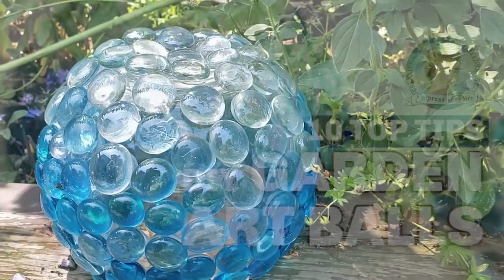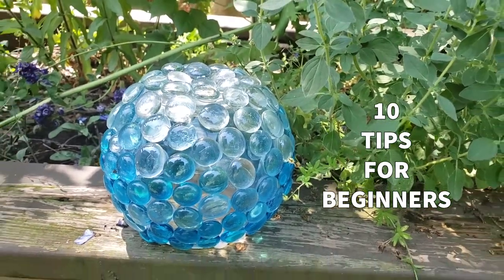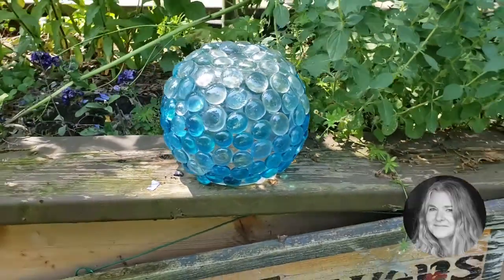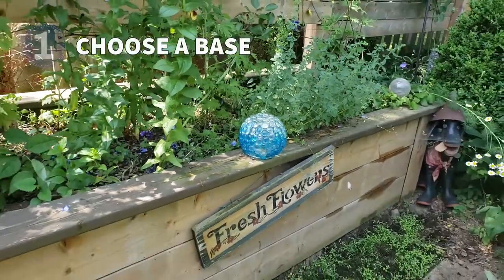Making decorative garden art balls is a good beginner project, but there are a few things to know before you get started. I'm Melissa from EmpressOfDirt.net. First,